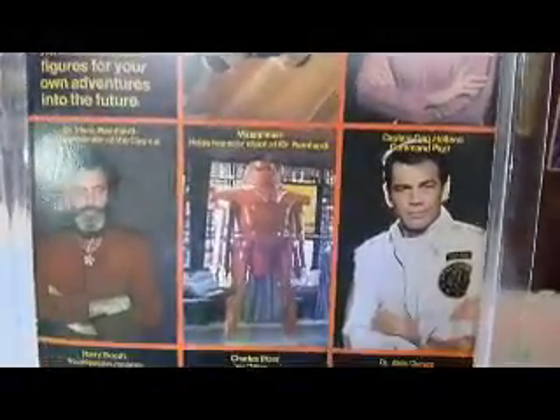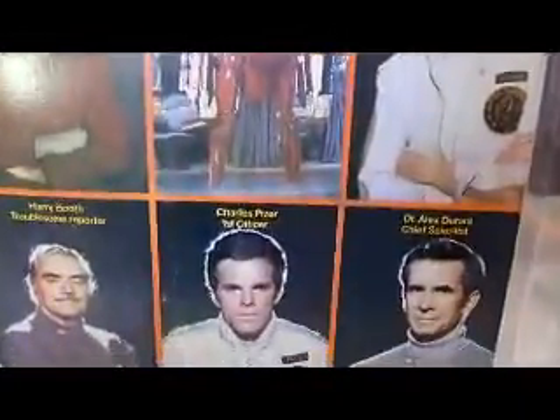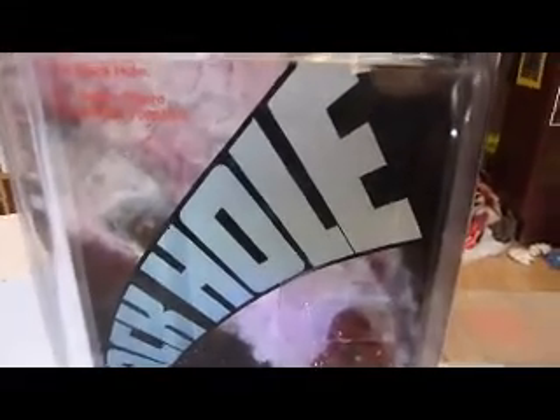This is Disney's sort of slog on Star Wars, trying to get a piece of the action. The film didn't do very well. So that's your Mego 1979-80 Black Hole figures - 1979-80, Disney, Mego. And there's the Sentry.